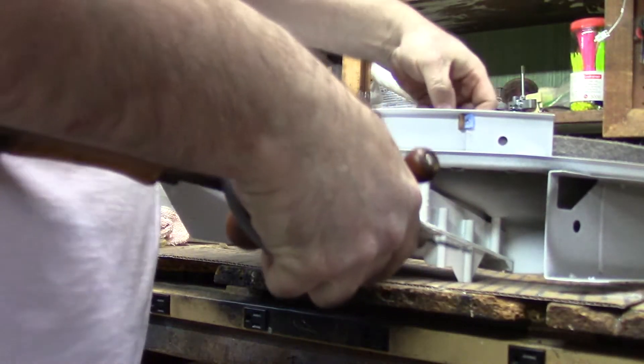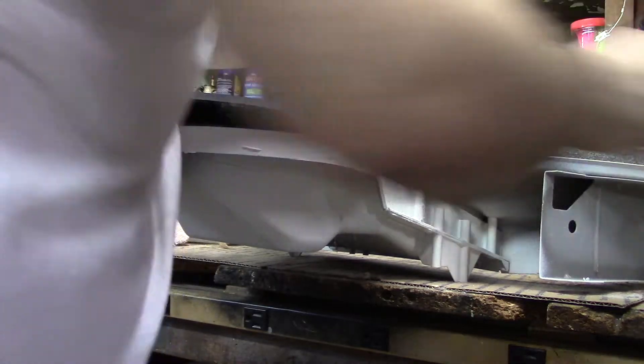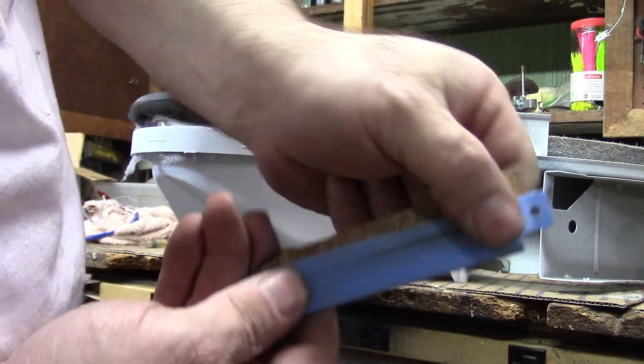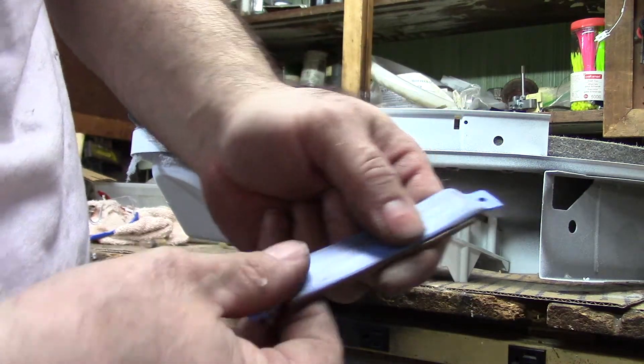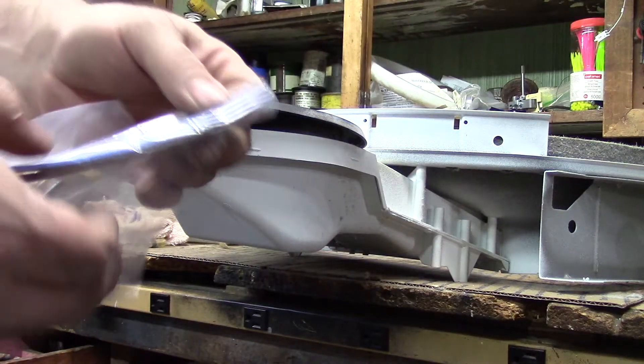I'll vacuum up the rest of that stuff that's in there — the metal bits. And it takes the glide out. As you can see, it doesn't appear to be worn, but when you look at the new one, there's a difference.